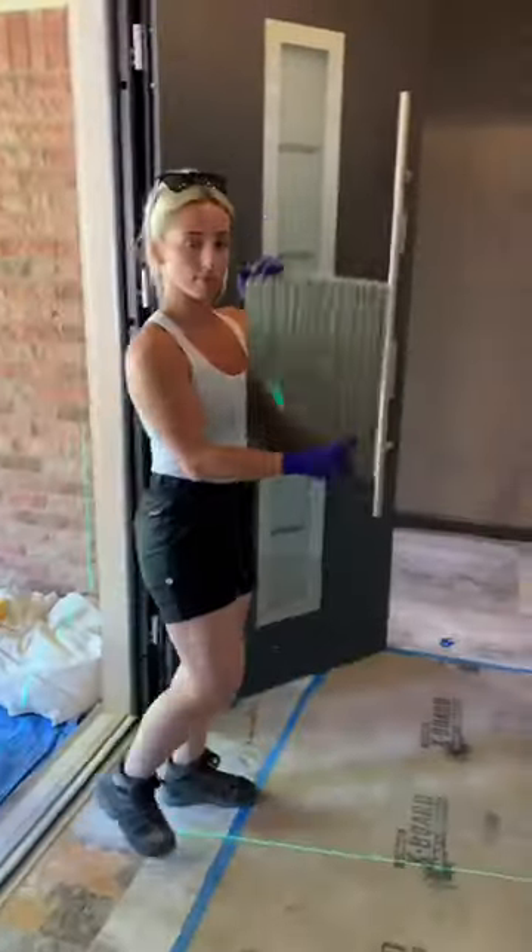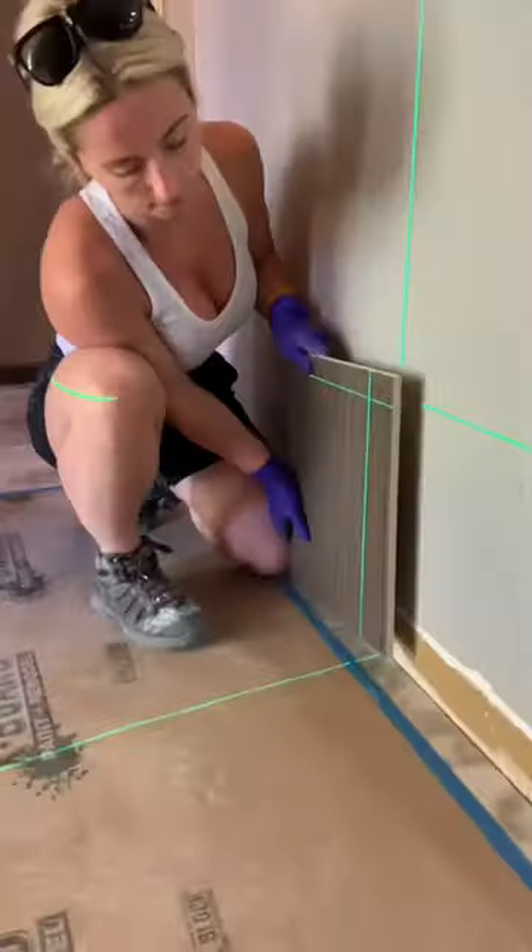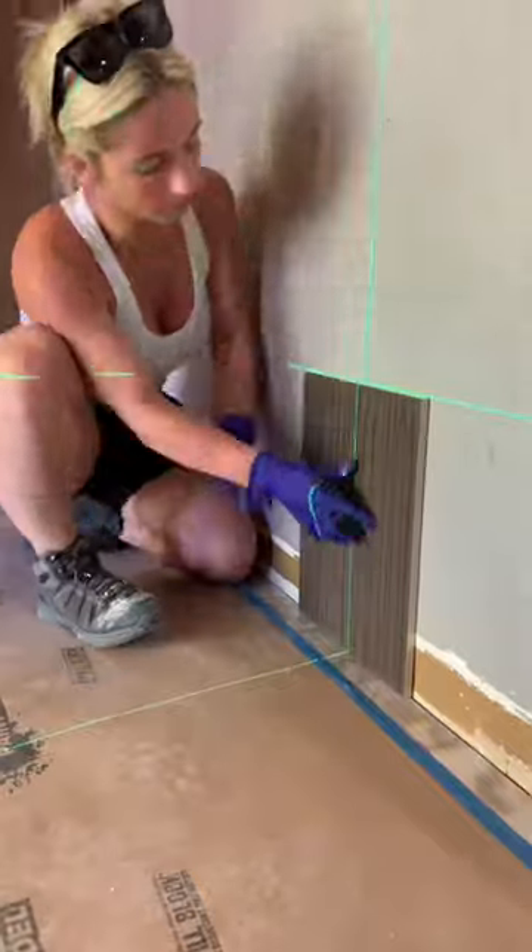Bam! Now you can cut it on your favorite tile cutter. Now that you have your cut, flip it over with the cut side on the floor and your factory edge facing up. Now you can set the tile.